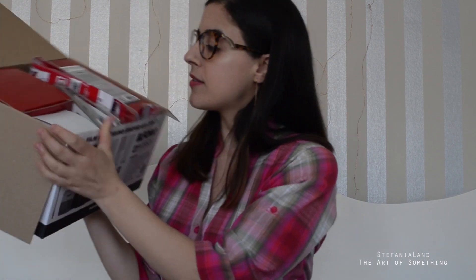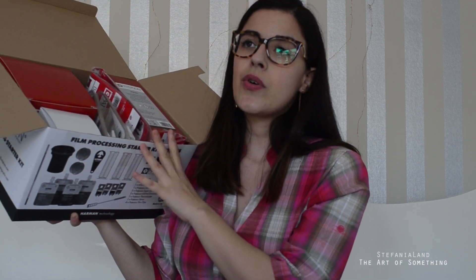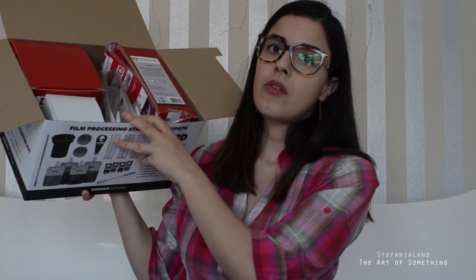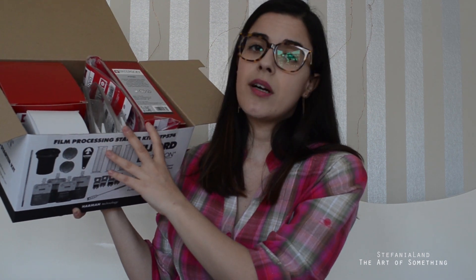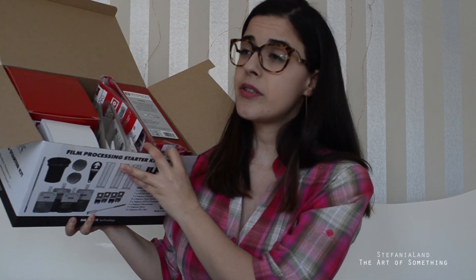The kit is really compact, which means developing films is more space-saving than printing — a darkroom enlarger is going to be much larger than this box. So if you have space issues, it's always better to just develop the films and then buy a good scanner. This box includes almost everything, so let's see what items are inside.